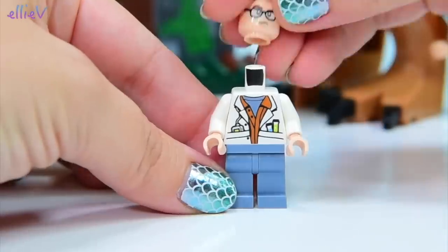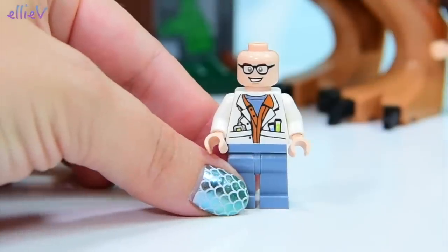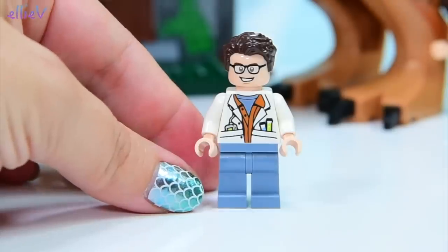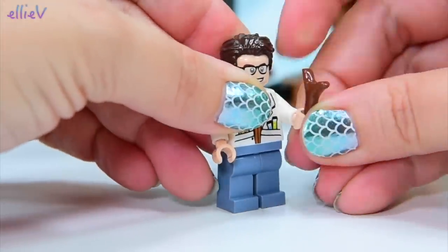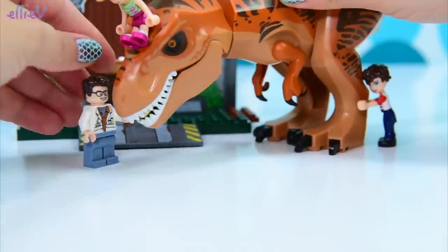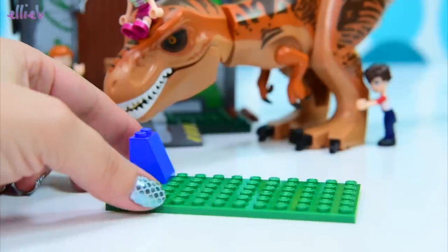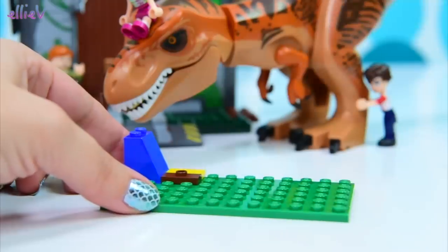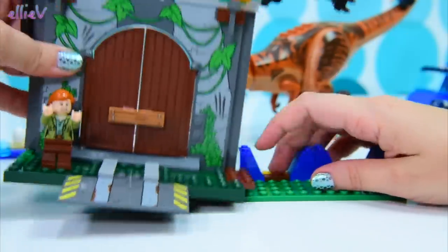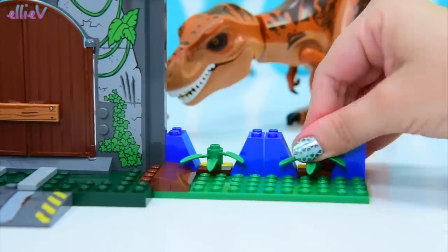We've got another minifigure in bag number three, and there's his happy face. He's a scientist, so he's totally going to be happy all the time. He's got test tubes in his pocket — of course he's a happy little fellow. And he's carrying a brown stalk, which looks really appetizing, but not for Mrs. T-Rex. She's eaten a hot dog so she's not interested. Let's build the next part — I have no idea what it is. It connects on here, which is cool. I still don't know what it is.